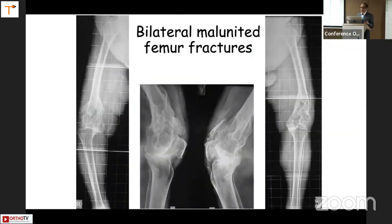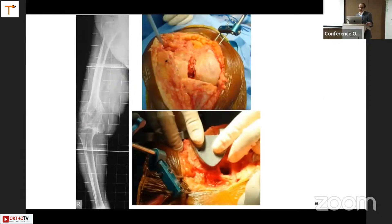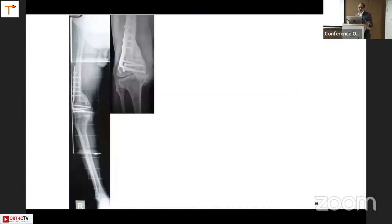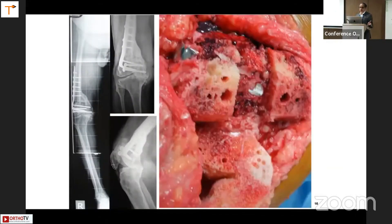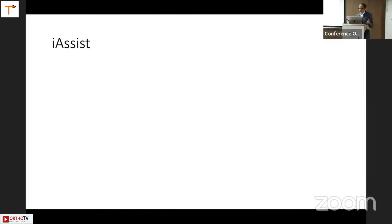Especially for complex cases — malunited femur fractures — you obviously had to use technology, and using it you could manage many of these cases. As you can see, the alignment is achieved and the mechanical axis is achieved. You can even do it totally without removing the implants, and that is possible because of this navigation. That is the postoperative result.